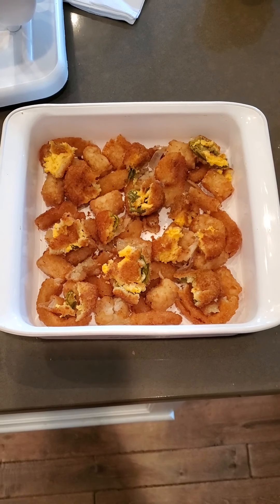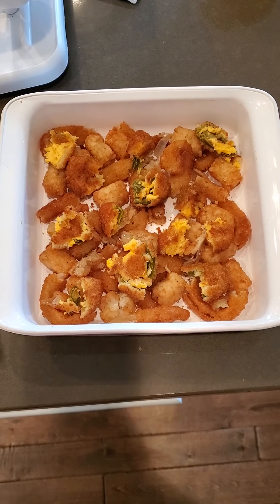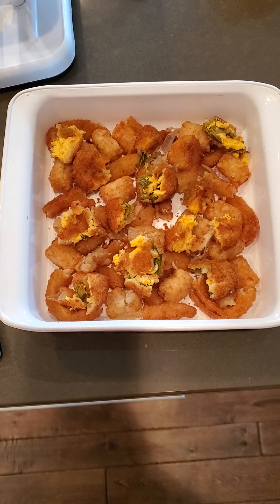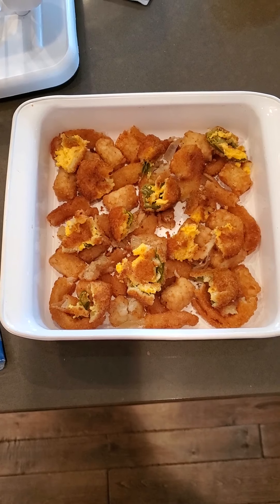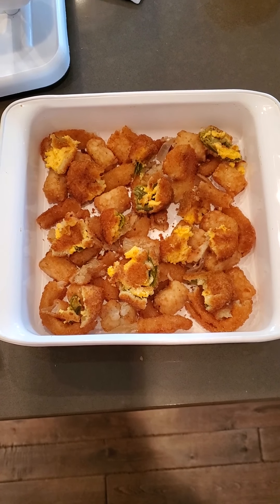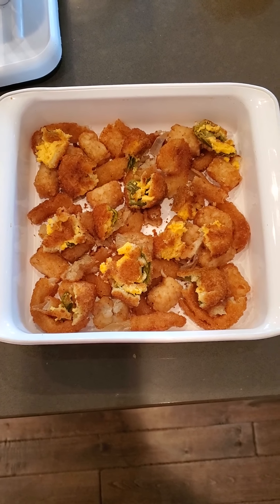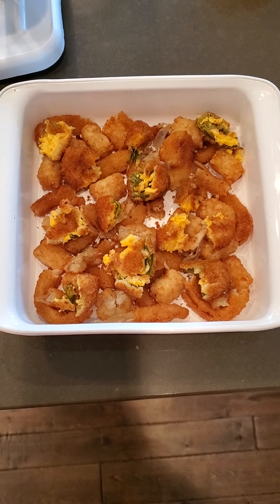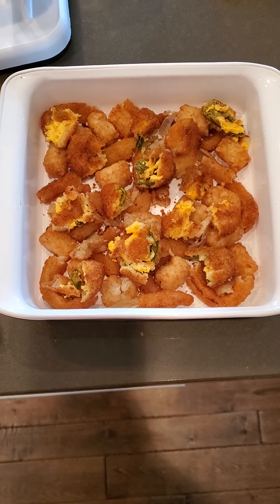I'm going to try and make a quick little recipe here out of some leftovers. I had some leftover tater tots, onion rings, and jalapeño cheese poppers from Sonic the other day — two days ago. They've been sitting in the fridge, and of course none of that stuff tastes good cold. Even if you heat it up in the microwave, it's not very good. So what I'm going to do is cheat a little bit and use them as ingredients.